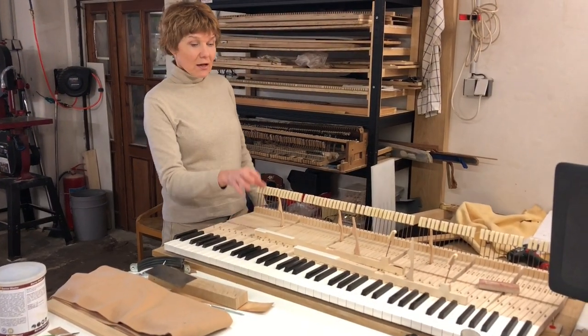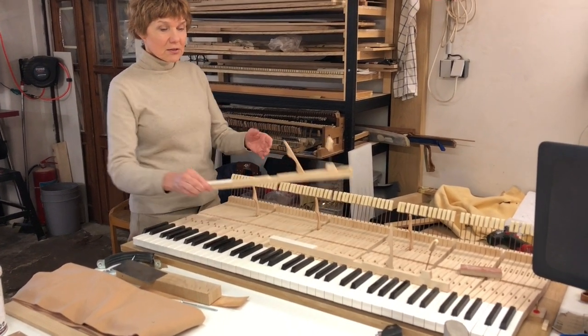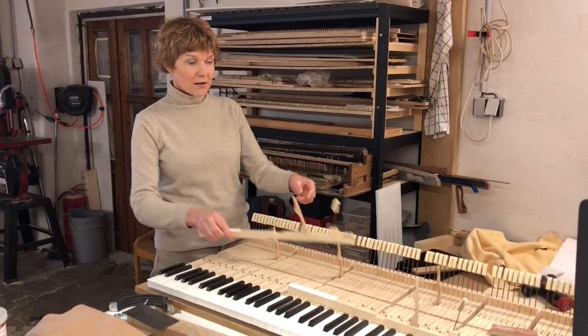Pleyel parts and keyboard — the keyboard is already ready, some parts are ready. This is how it looks like.